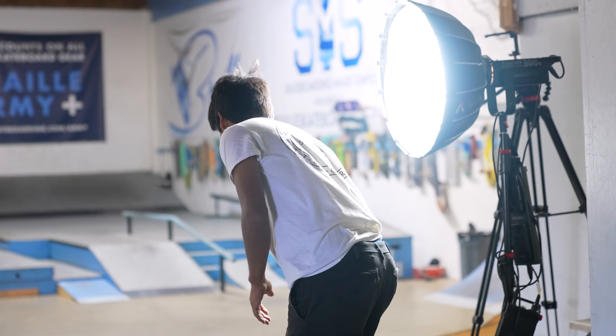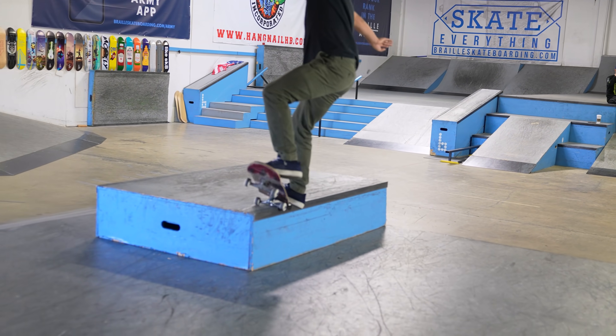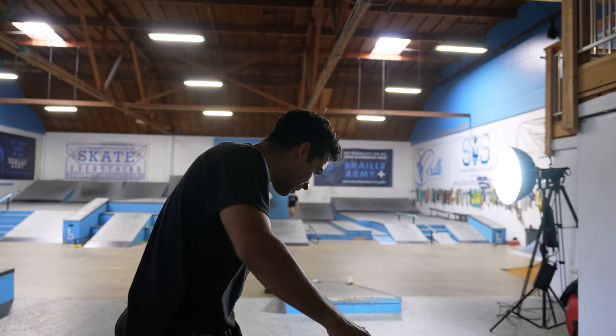That would be crazy. Wrong slide. Nice grip tape. Thank you.